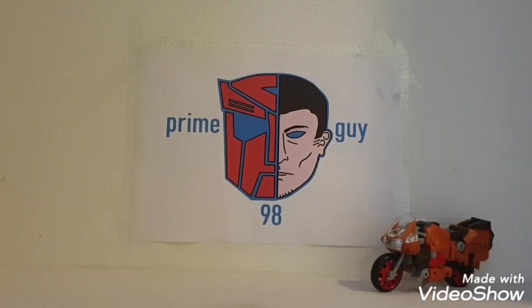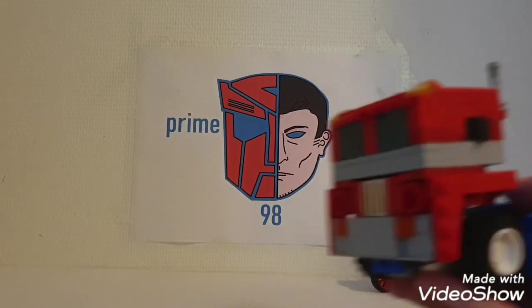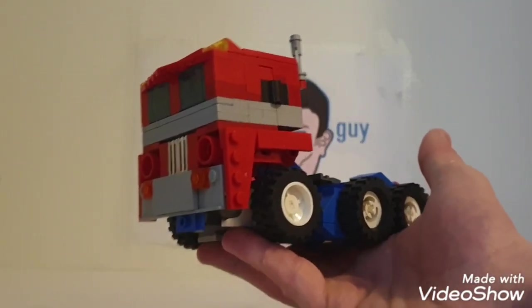Hey guys, PrimeGuy988 again bringing you another LEGO review. Today we're gonna take a look at my biggest creation: LEGO Transformers G1 Optimus Prime.